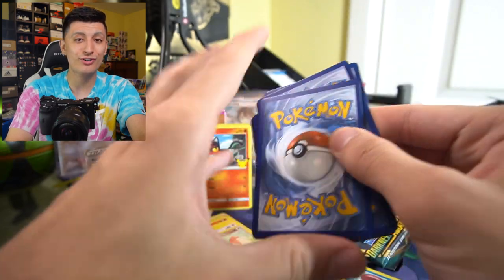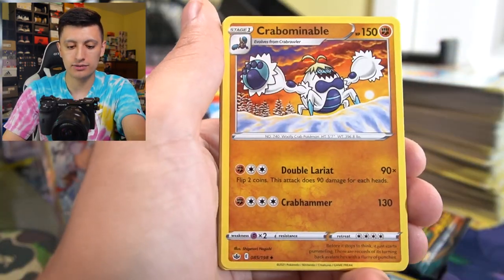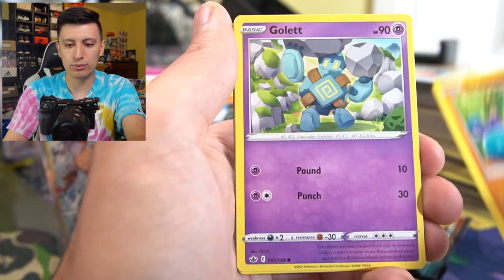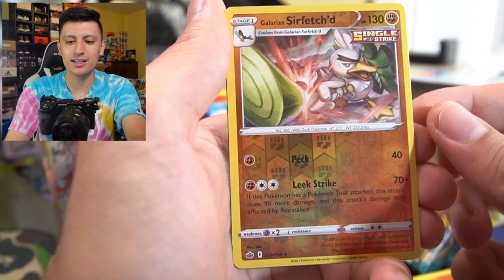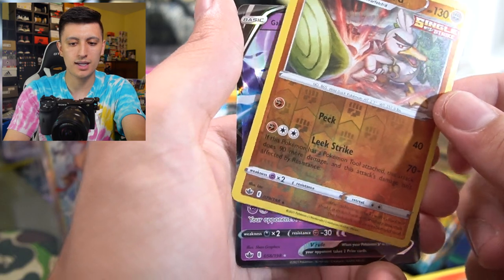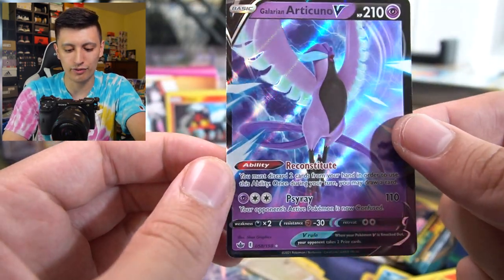Last pack of Chilling Reign for today's video. Water Energy, Fire-Resistant Gloves, Crabbominable, Spiral Energy, Shiveel, Crabbrawler, Golett, Diglett, a Larvesta, Galarian Sirfetch'd, and — ooh, we got a hit! Galarian Articuno V. Darkness Ablaze time — I'm not disappointed with the pulls in today's video. We've been getting some really, really solid stuff.